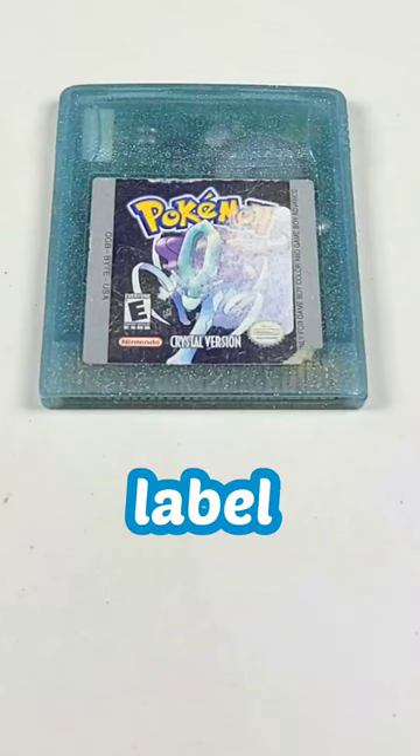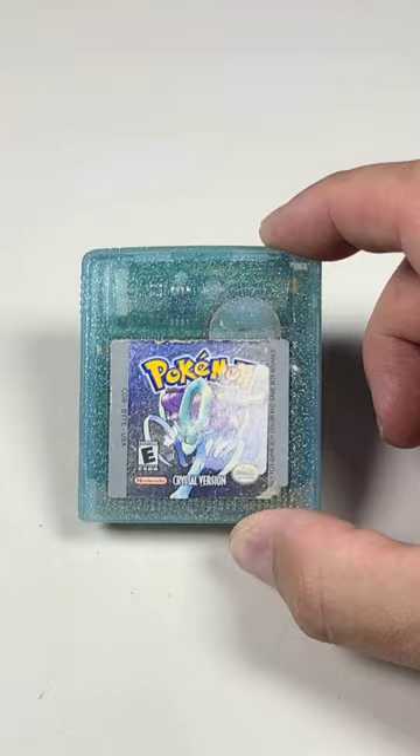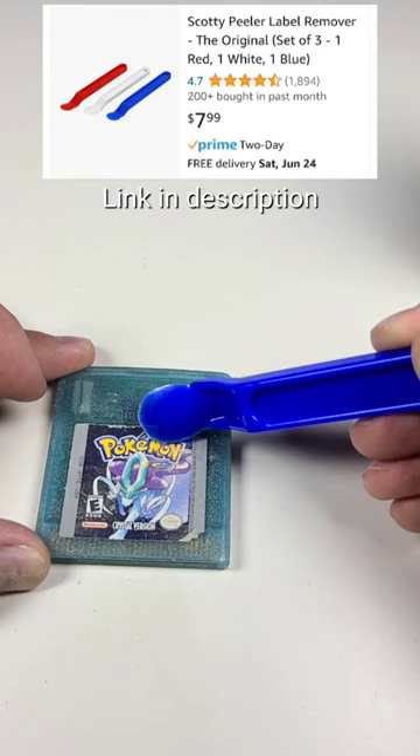I've never tried this on a front label before. My copy of Pokemon Crystal has part of the sticker still attached. I could leave it, but believe it or not, lighter fluid works great on stickers. After soaking it a couple times, I was able to get it started with a Scotty peeler and then it just peeled right off.